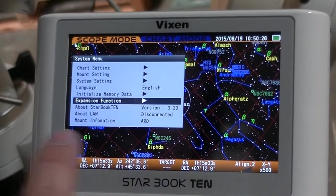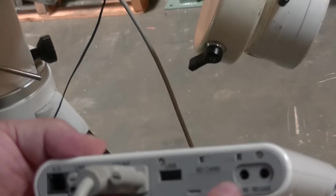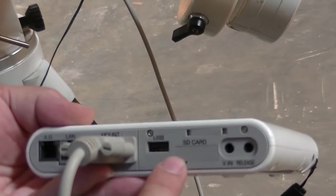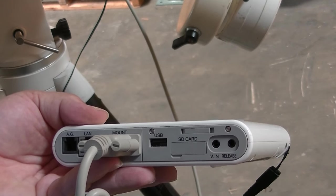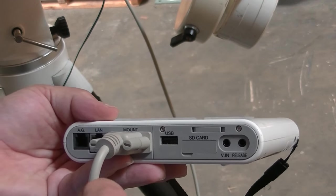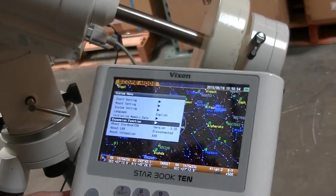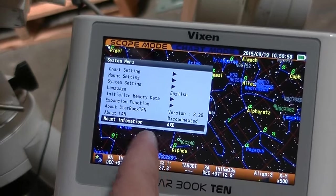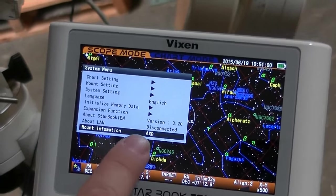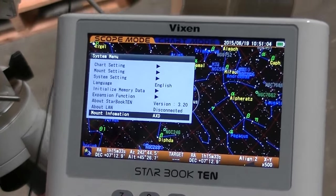What's different here is you have the expansion function. The expansion function is for the advanced unit here, which acts as an auto-guider — it's a really slick setup. I'll show you that in a minute separately; I have to put on a different scope to show you how it works, but it works very well. It also automatically knows which mount you're connected to — in this case the AXD; if you hook up to the SXD2, it'll show that as well.